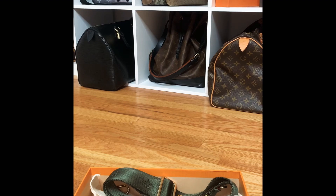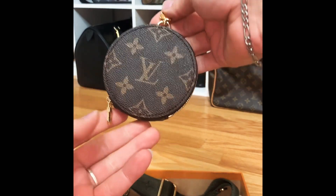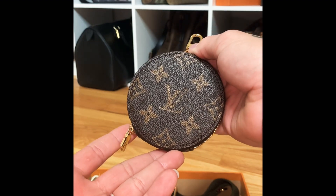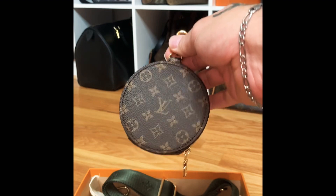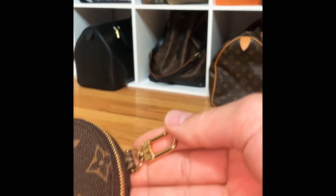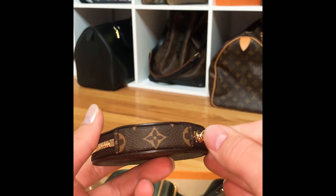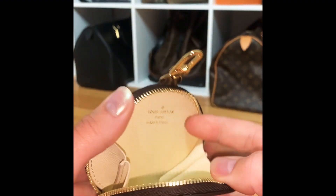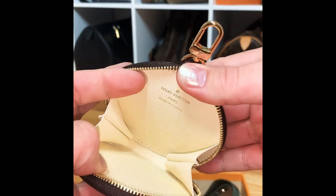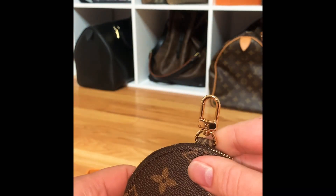We're going to start with this cute little coin pouch, and I think this is my most favorite piece out of the entire set. It's so freaking cute — you can clip it to any other bag as a charm, keychain, or belt loop. The back is the newly released miniature monogram and the front is the standard size monogram. You have the classic clip with the LV engraving, the classic Louis Vuitton zipper pull, and the zipper goes most of the way around. When you open it, the sides are ribbed so you don't lose anything, and it has an embossed leather lining with gold brand stamping.